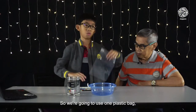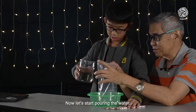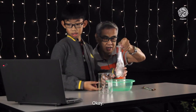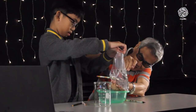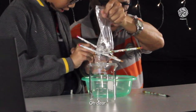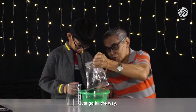So we're going to use one plastic bag, a beaker of water, and pencils. Now let's start pouring the water. Will this be alright? Well done. Now it's my turn. Oh dear. Never hesitate, right? Yes. Go all the way.